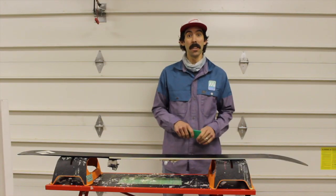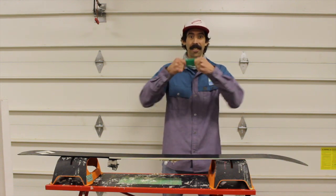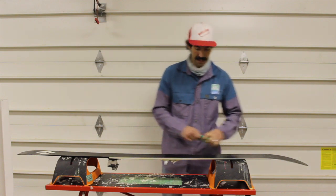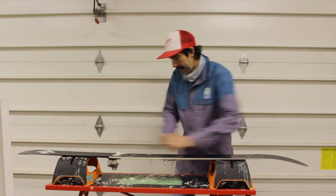All right, now the wax is cooled and it's time to scrape. I'm using this old flimsy scraper just to show you guys how easy it is. Just like that, comes right out.